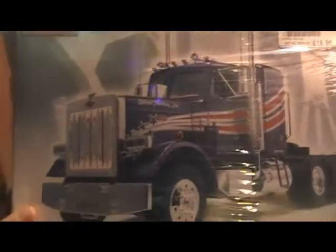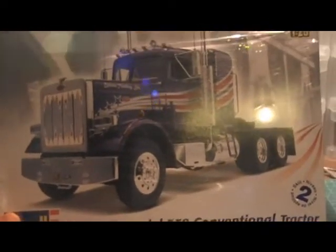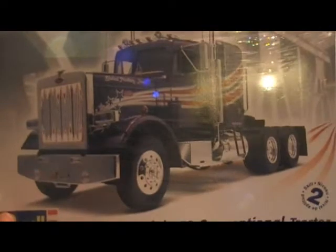Another one that I got at a good price — I actually got this one from America and had to get it posted over. That's a Peterbilt. It looks like it's going to be a very nice model.